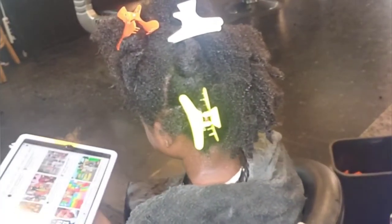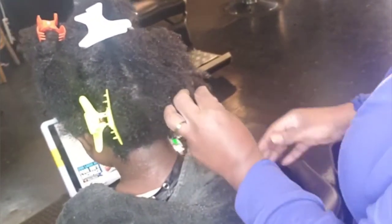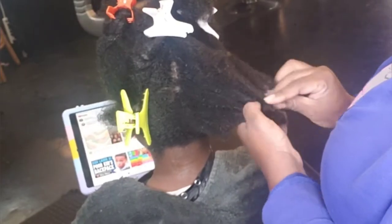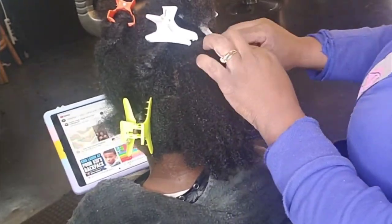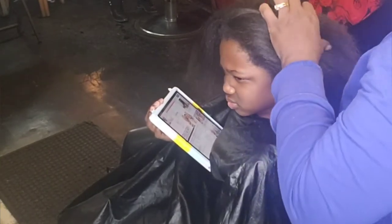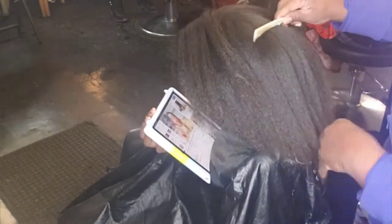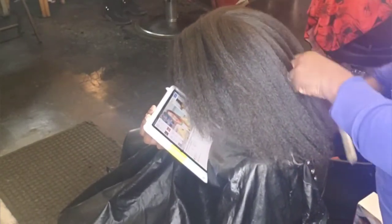Hey superstars, it's your girl Malika aka Miss Magic, back with another video. Today I'm going to show you how to detangle 4C hair on a tender-headed child, basically using no detangler. As you see, her hair is combed through — no fuss, no muss, no crying, no ouches — but I'm going to show you an easy method.